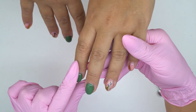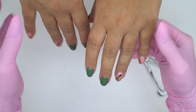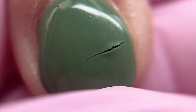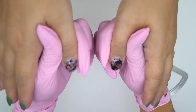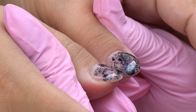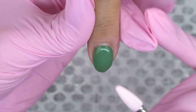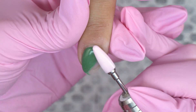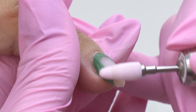When a client's nails are thin and flexible, aligned with a rubber base and coated with a hard gel, that causes cracks — as well as using a hard base and a rubber gel coating. There is a conflict between two materials, so we need to match base and color coatings and a top coat as well to avoid such cracks.